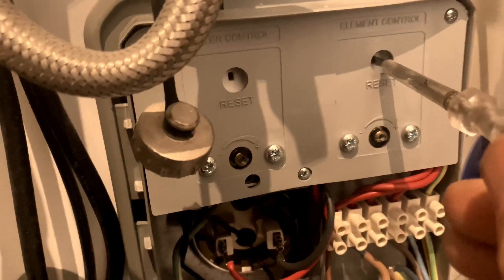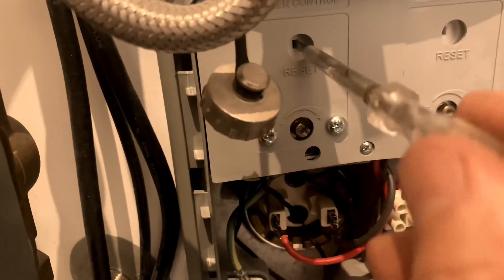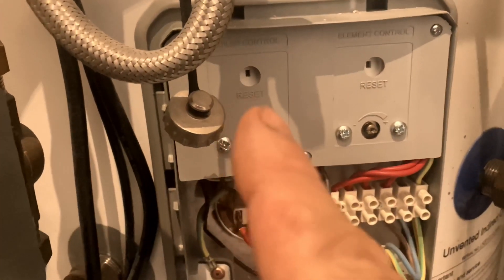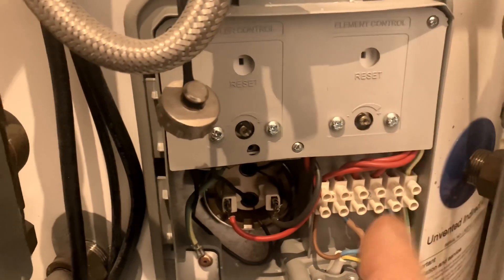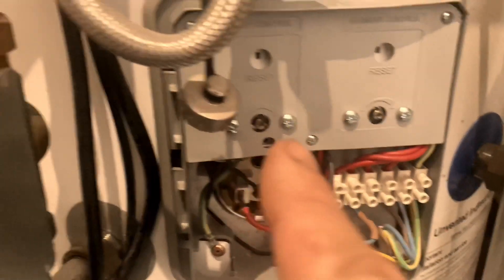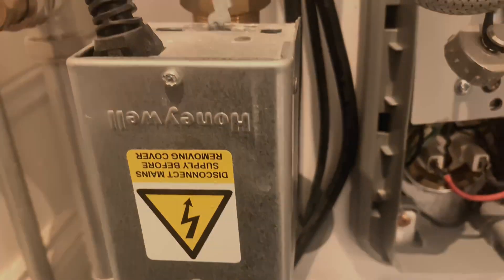All immersions now have an energy cutout safety device. There's one here for the heating system that shuts off supply to the motorized valve and the boiler. And the one to the immersion shuts off the supply to the elements. Always try pressing these in, as they may have been activated when the system has overheated.